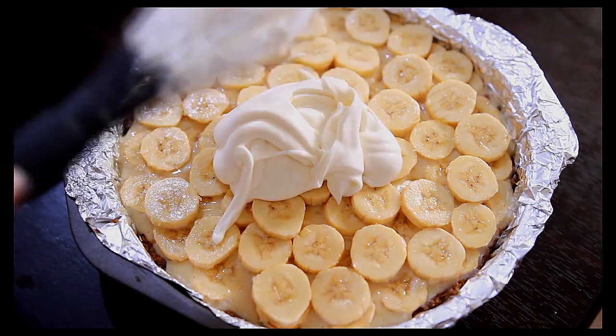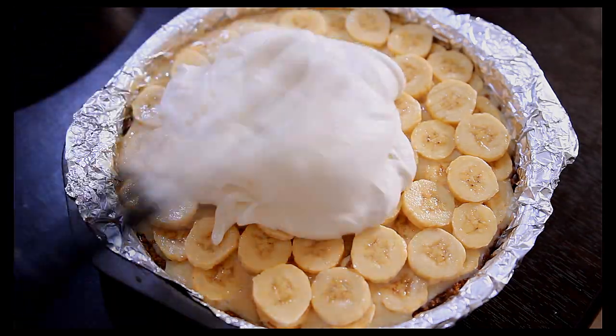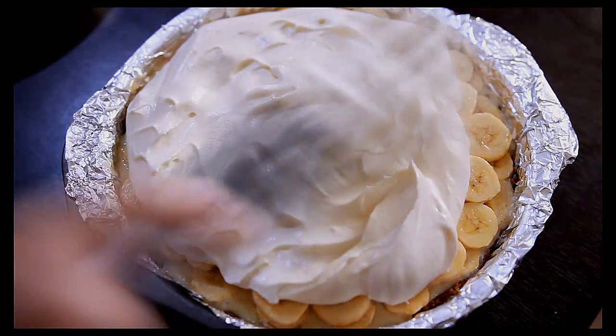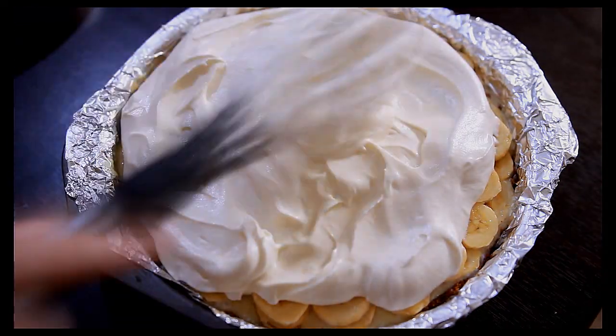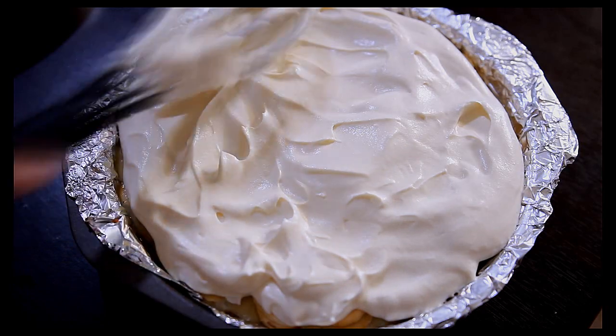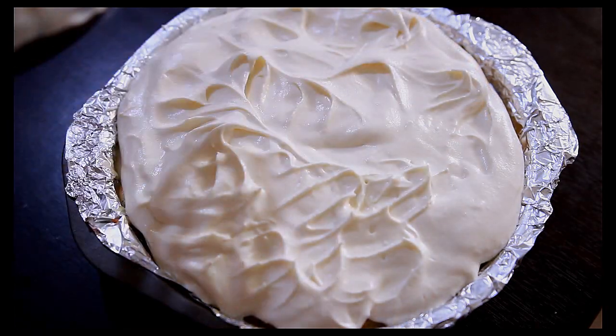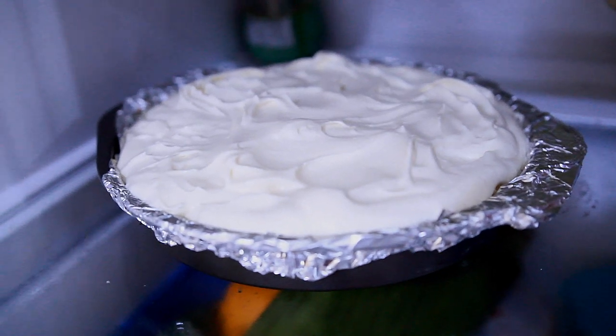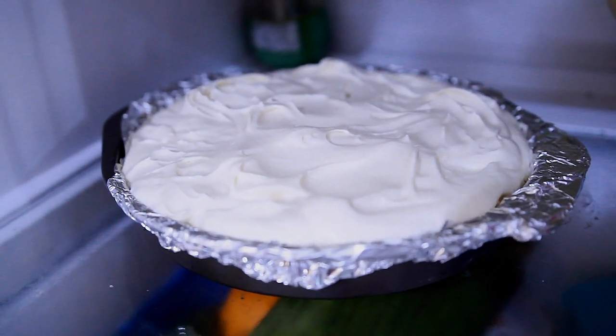Now I'm going to top everything with the whipped cream. I'm just going to use my whisk — no spatula. Actually, my camera was dying so I didn't have time to grab the spatula for this clip. After that, I'm going to let it sit in the fridge for about two hours.